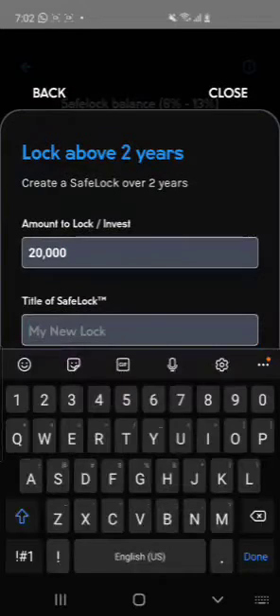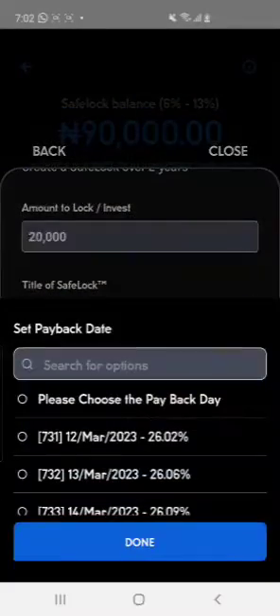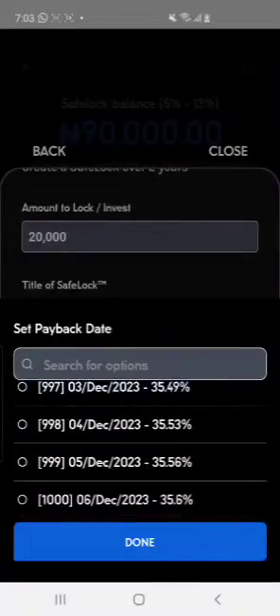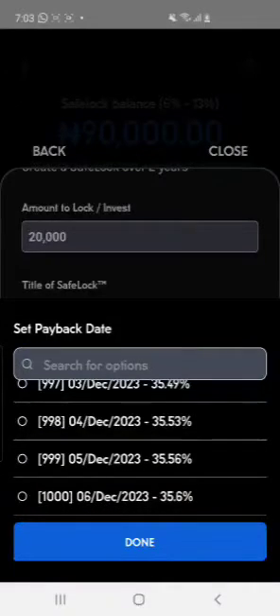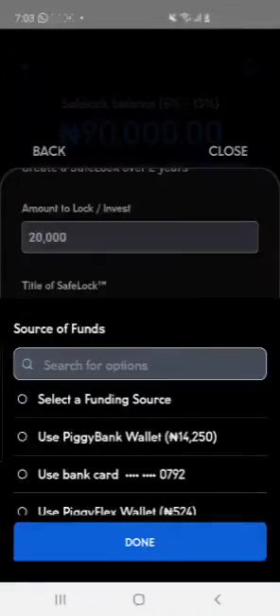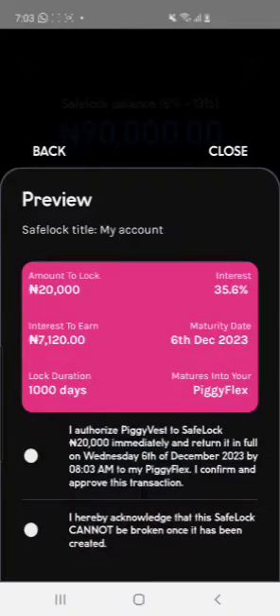You can create a disciplined savings plan — for example, lock 20,000 naira. Set a payback date; you can see the payback day in 2023. Pick lower days like 10 to 31 days. For example, I'll be able to cash out by December 23rd. For source of funds, I use my Flex wallet — not my debit card or PiggyVest wallet. That's how you lock your funds.